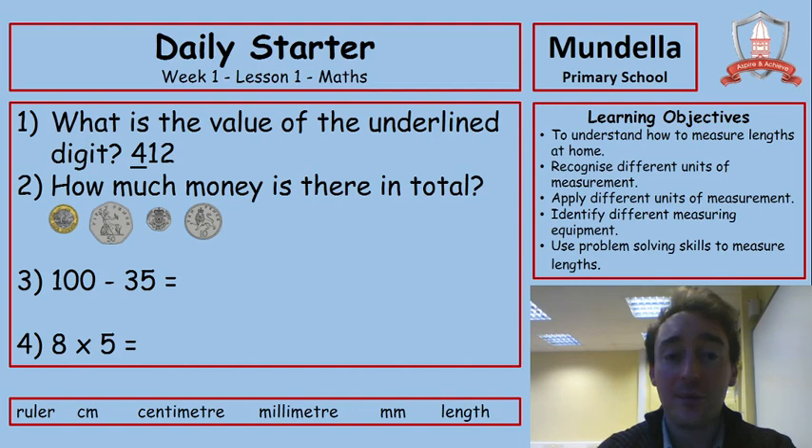Each lesson we're going to start off with a daily starter. You'll have four questions and you'll need to pause the video now, give them your best effort just to wake your brain up into that maths mood, and then unpause when you're ready to check your answers. Take a moment now to do those four and pause the video.